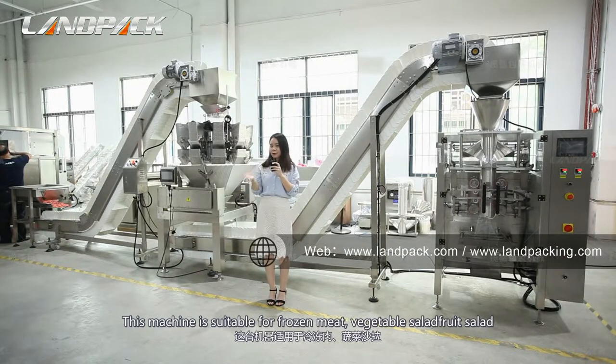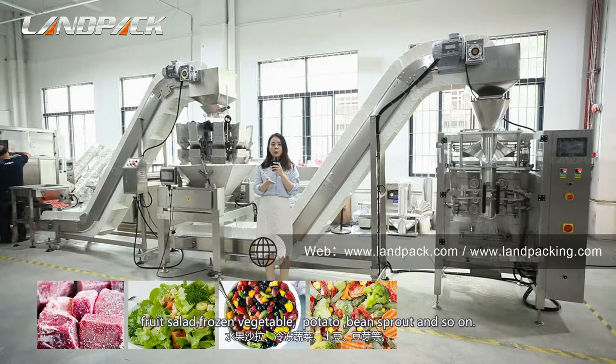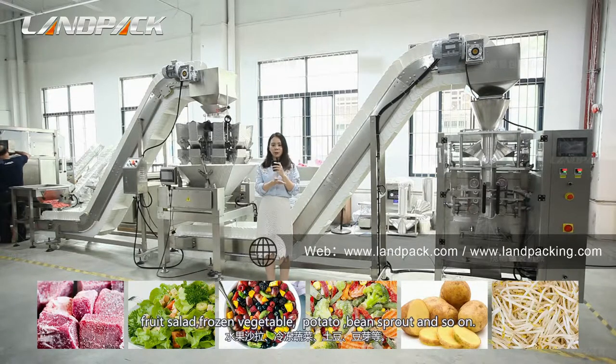The machine is suitable for frozen meat, vegetable salad, fruit salad, frozen vegetables, potato, bean sprouts, and so on.